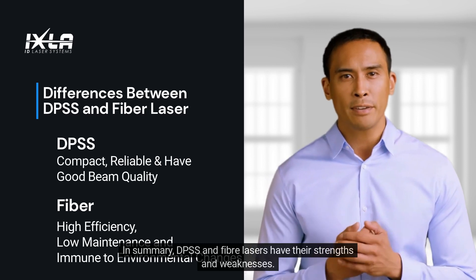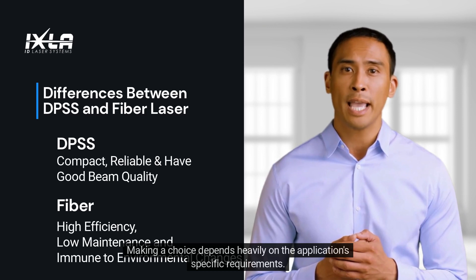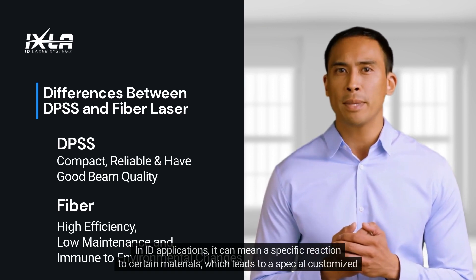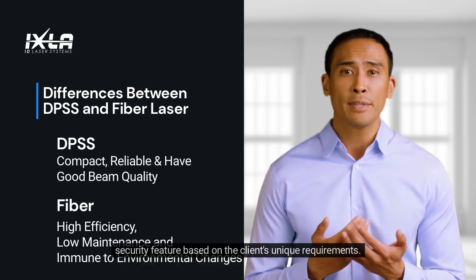In summary, DPSS and fiber lasers have their strengths and weaknesses. Making a choice depends heavily on the application's specific requirements. In ID applications, it can mean a specific reaction to certain materials, which leads to a special customized security feature based on the client's unique requirements.